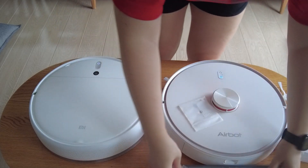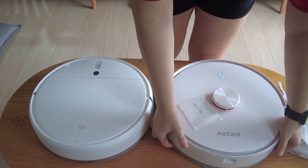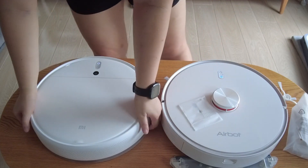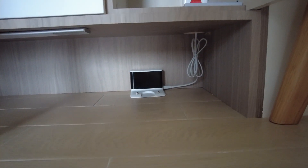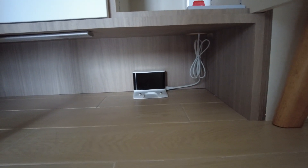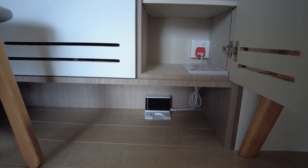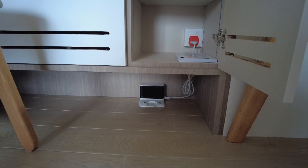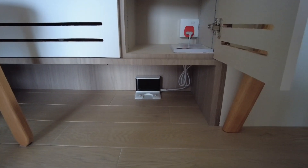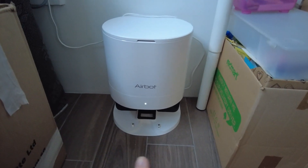For AirBot, to release the mop pad there are two side buttons you just press. As for the dock, you can see Xiaomi's is really very small because it doesn't include the self auto-emptying dock. We actually cut a dedicated hole specifically for robot vacuums but didn't expect them to now include a self-emptying dock. So the AirBot dock cannot fit in there — the AirBot one is currently in our spare bedroom.